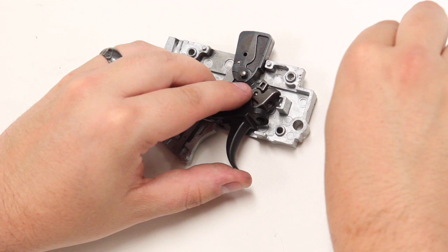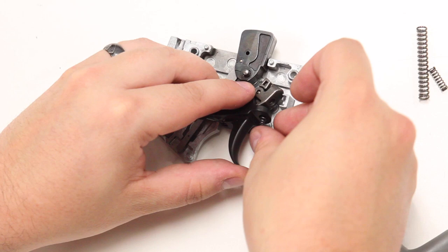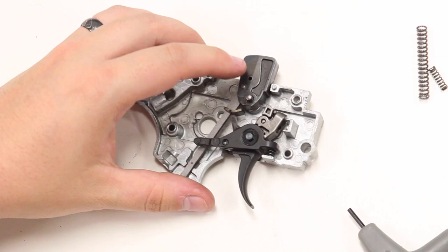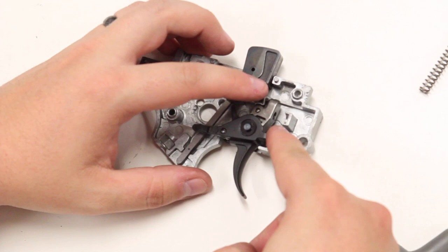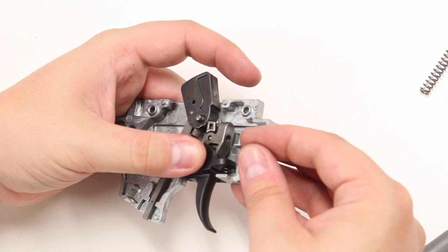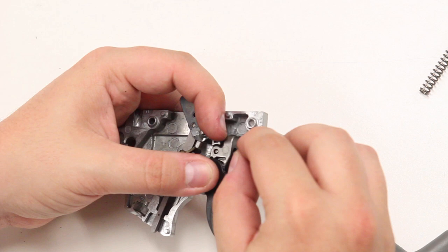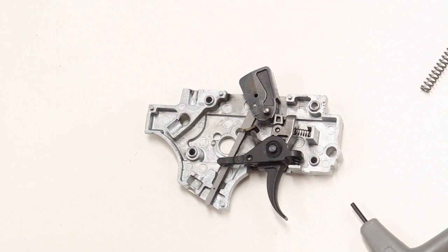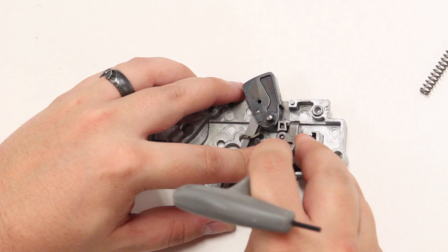Now take your HK parts replacement springs and put them in. For the trigger return spring, we do the basic reverse of how we took it apart. The next spring will be the sear spring — you want to take it and place it in the hole in the face of the sear. While you are doing this step, you want to make sure to keep pressure down on the trigger so that it does not come out of the assembly. Get it resting and then push it into the face. Make sure the springs are seated right by giving a little push to confirm they are at the bottom at rest.